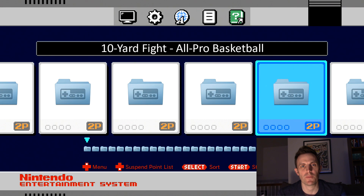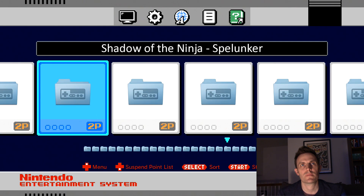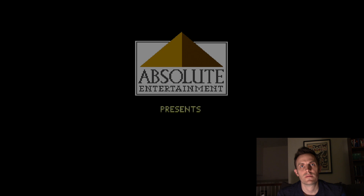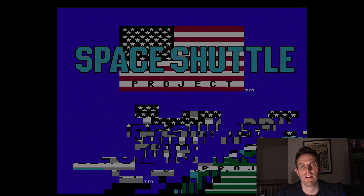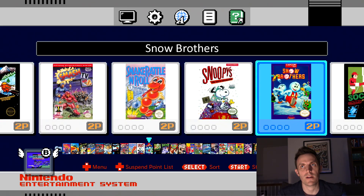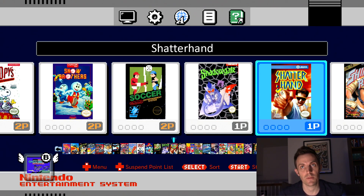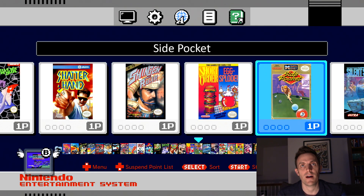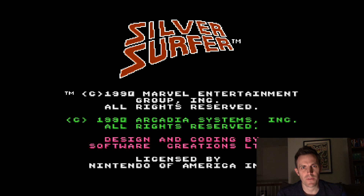Let's check on our last one — Space Shuttle Project. Can we go three for three here? Well, you can't have everything, can you? That's all right, I'm not broken-hearted over Space Shuttle Project. But we did get the games off that we didn't want — the light gun games are gone, and we did get the box art fixed for Clash Ball.